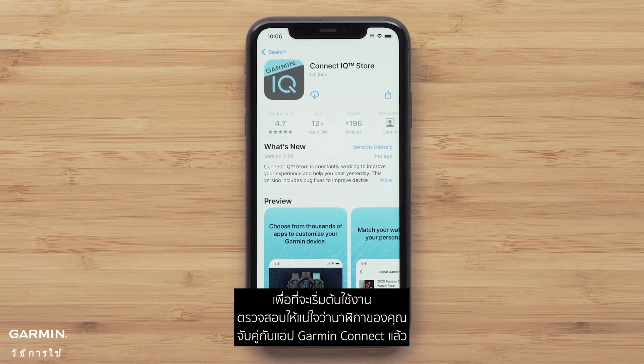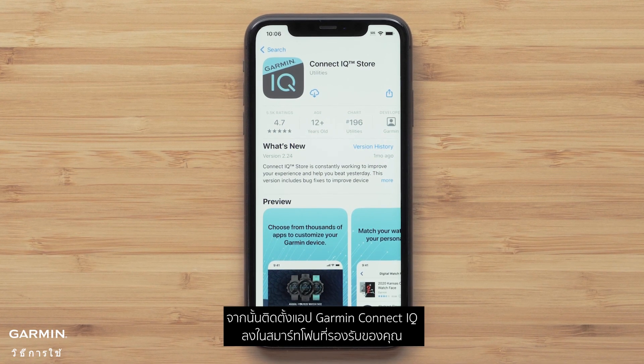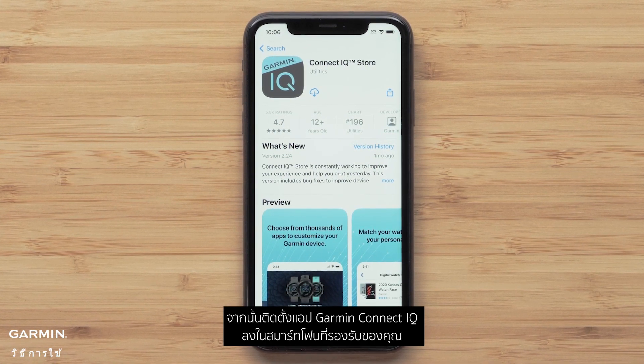To get started, make sure your watch is paired with the Garmin Connect app. Then install the Garmin Connect IQ app to your compatible smartphone.